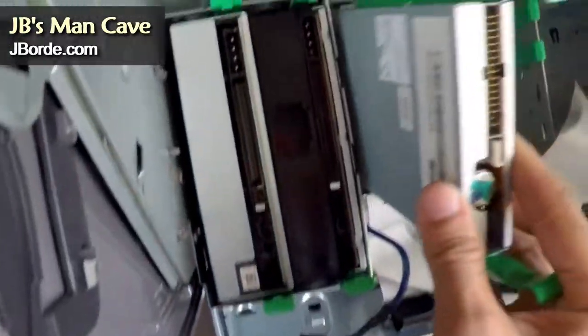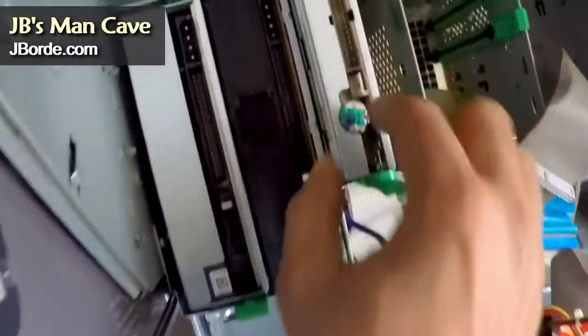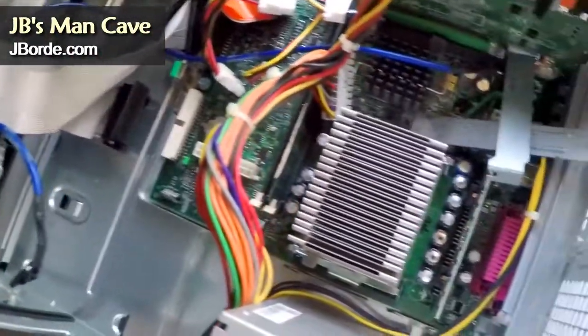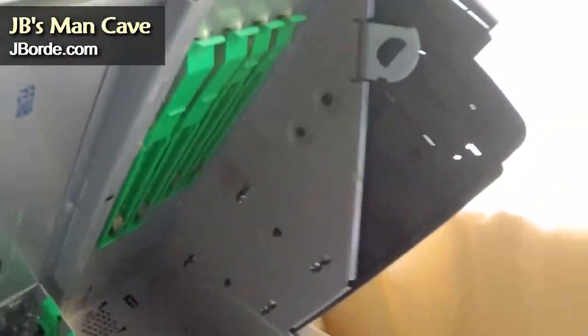That's an old zip drive, and you can even see where they made it so that you could simply slide it in, push, and it would snap in place. Modern gaming towers do have that, but regular ATX towers normally require you to screw down those hardware pieces.